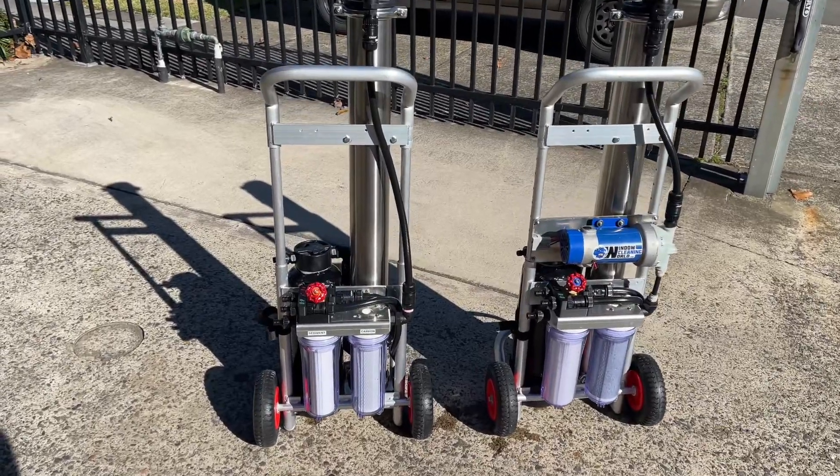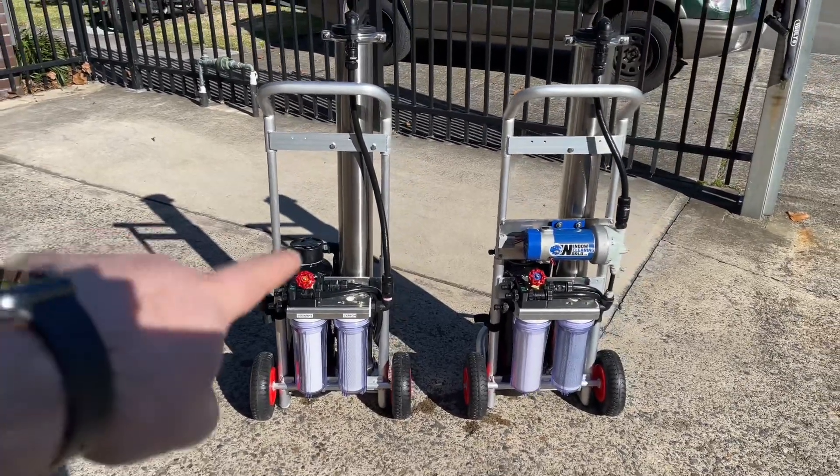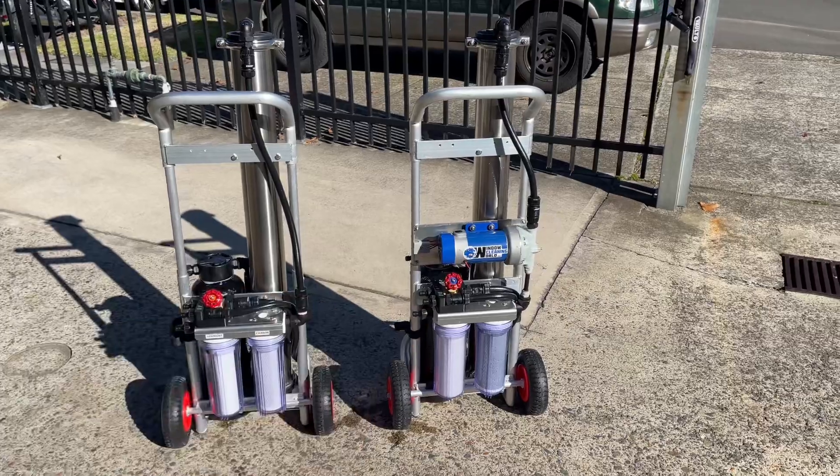In this video, we're going to show you how to add a pump to your Xion Lite RS system and turn it into this beast.